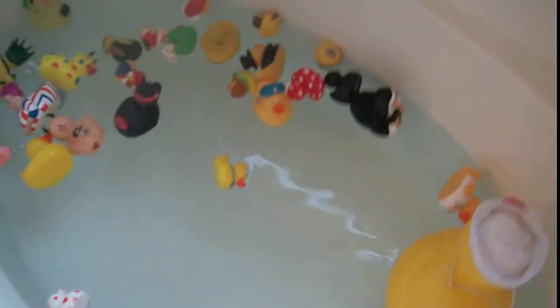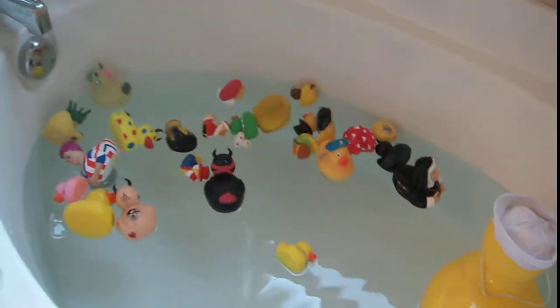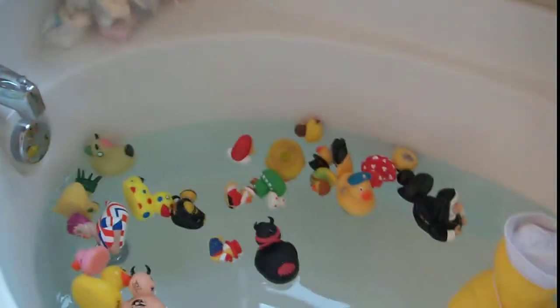Lots of ducks. Are we done? I want to see something. We'll put it back in the water so you can see the screen. That's what it looks like.